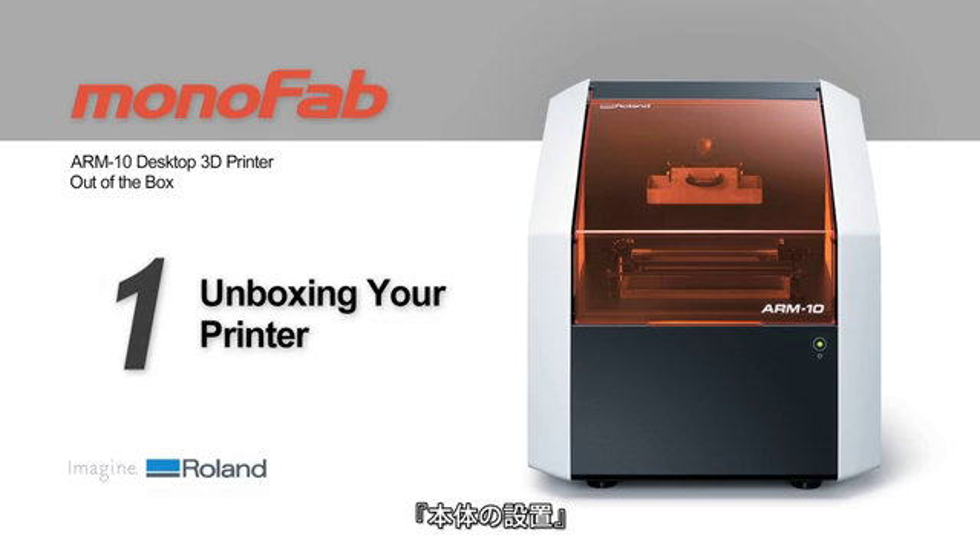Thank you for purchasing the Roland ARM10 Desktop 3D Printer. This series will cover the basic unboxing and setup of your printer.